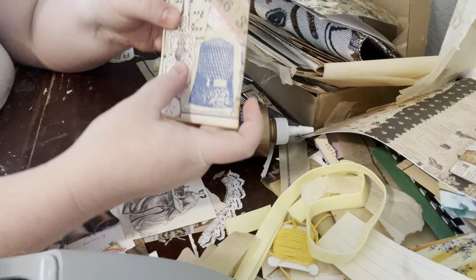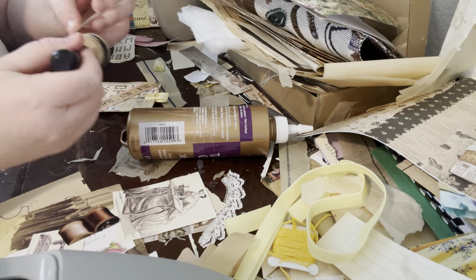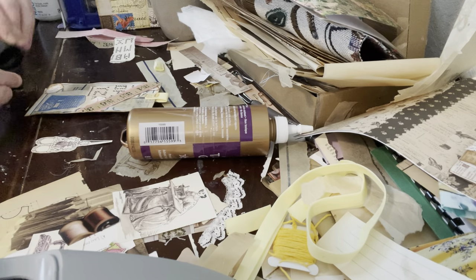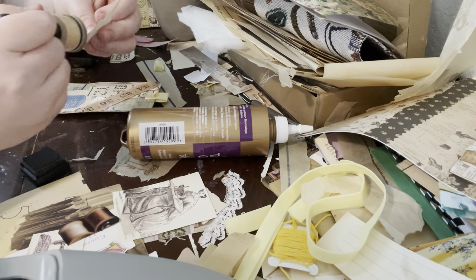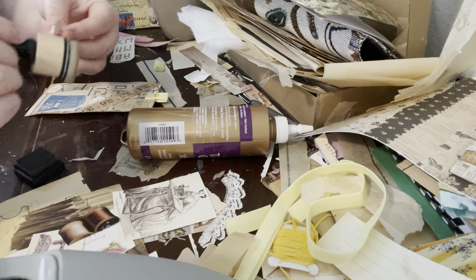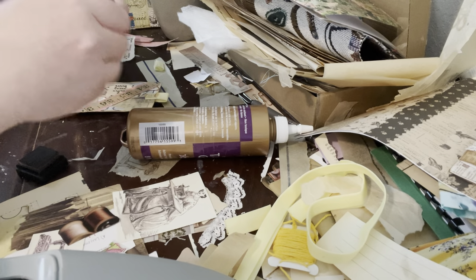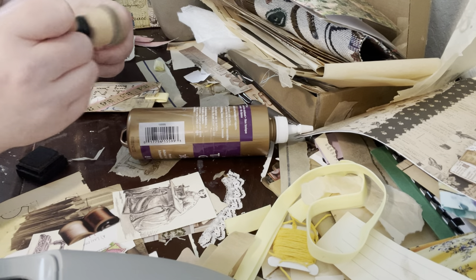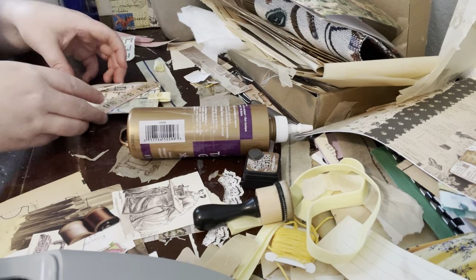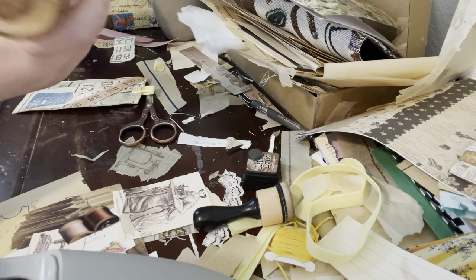I actually like the scissors on there a little bit more now because they're not the only element. I'm going to see what they look like inked up. I tried to ink up the journal off camera because I know it's not necessarily fun to watch somebody ink a million times. Doing a whole project start to finish can be a little daunting, and there are definitely parts where I'm thinking out loud. I think that blends a little bit more now and I like the addition of the scissors.